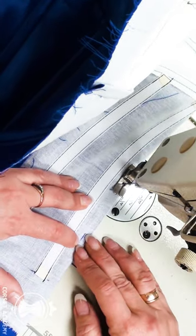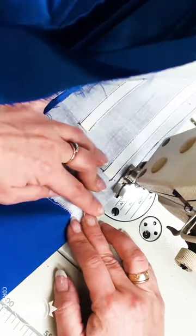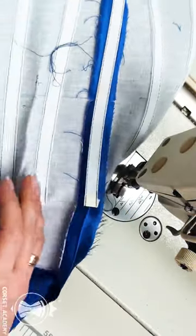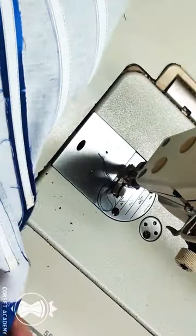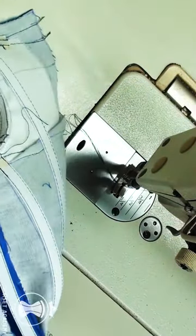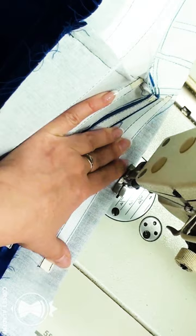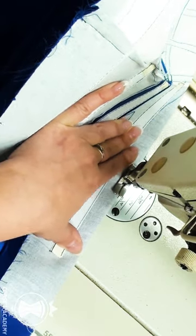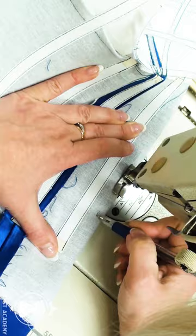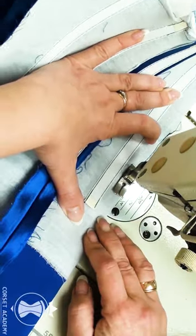You might say, but why not take this fabric into the princess seams on the front of the dress? You see, these princess seams are located at the sides and not in the very areas where extra fabric needs to be removed, and fabric tends to stretch out. If you remove the excess by taking it into the princess seams, the fabric will simply stretch out in the stomach. We corset makers remove fabric strictly where it must be removed.